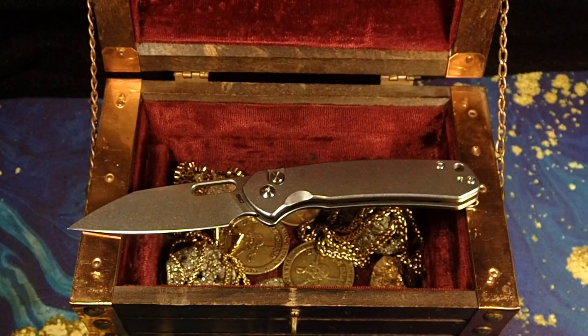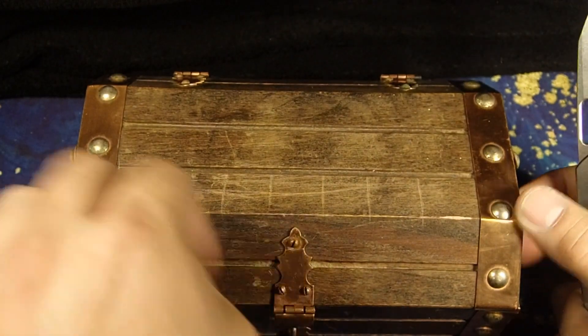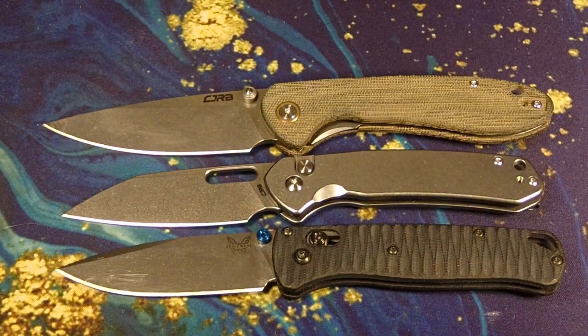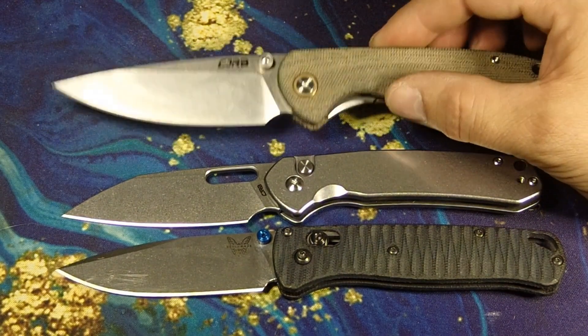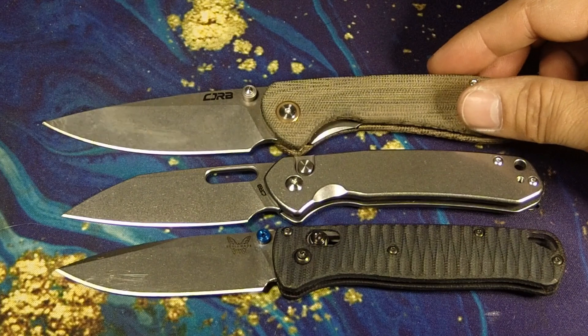Did y'all like that fun little intro? Let me get the treasure chest out of the way. For some size comparison, we have the full-size CJRB Feldspar and then we have the Benchmade Bug Out.